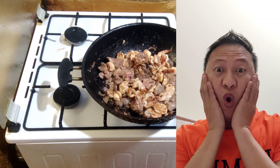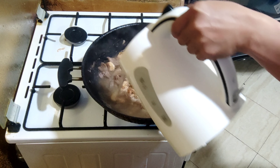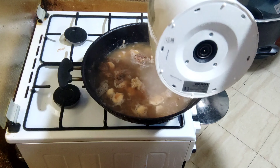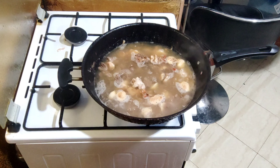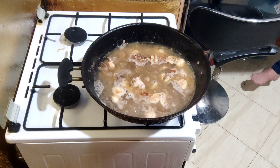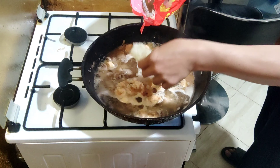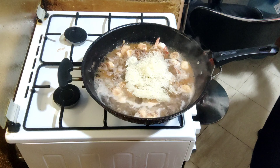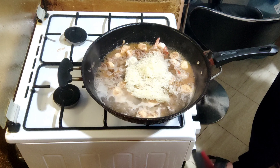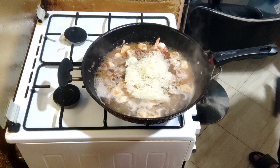Medyo luto na ang ating mga sahog, mga sangkap. Lagyan ng mainit at kumukulong tubig para sa ating ilulutong bihon. Kumukulong na siya, ilalagyan na natin ang pansit bihon. Dalawa pong klase ang luto ng pansit bihon - isa ay pansit gisado, yung parang dry lang yung sauce. Ang lulutuin natin ngayon ay yung may sauce.